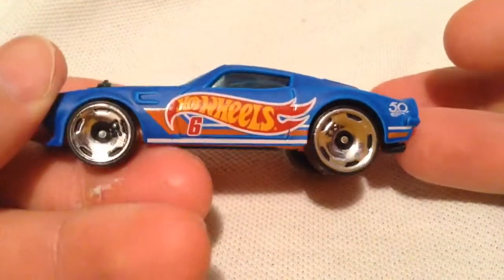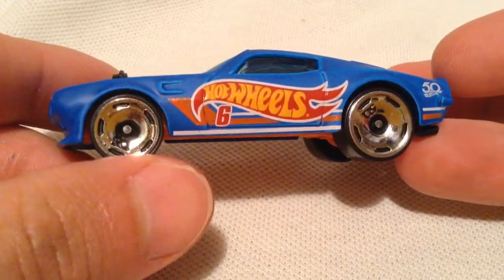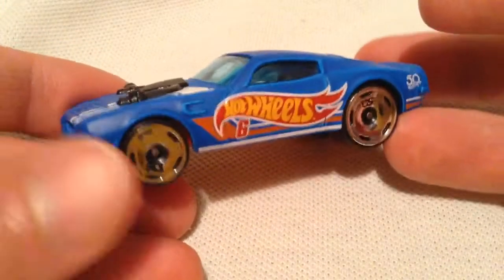So this is part of the race team, 50th anniversary. It has the 50th anniversary rims there. Very cool — there's a 50 in it. Pretty fat looking on this Firebird, which I think is pretty cool.